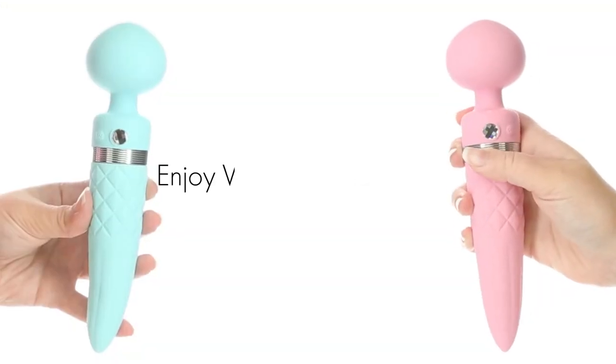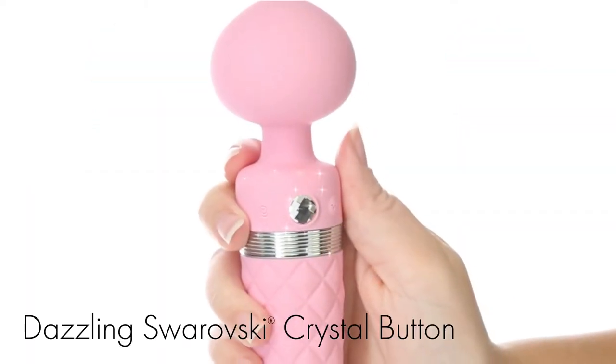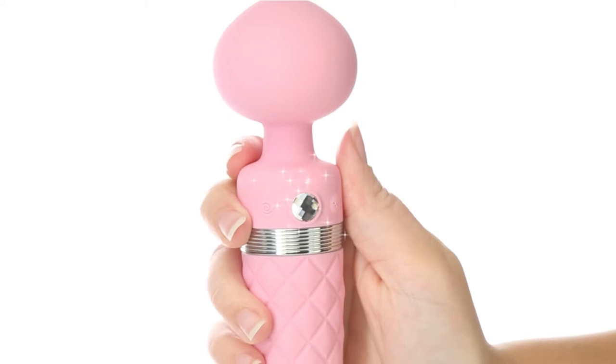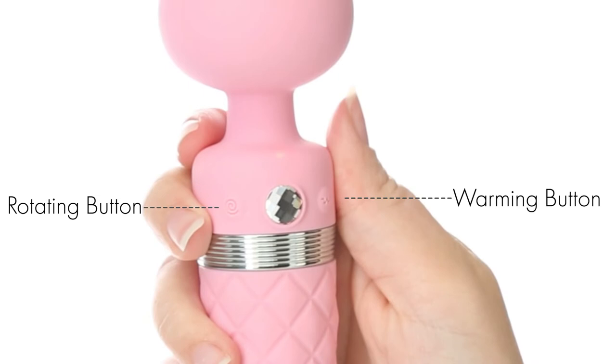Enjoy vibrations and rotations together or separately with the touch of a button. The dazzling Swarovski crystal button sparkles and shines as the main control button for the massage head, while the warming and rotating buttons sit on either side.